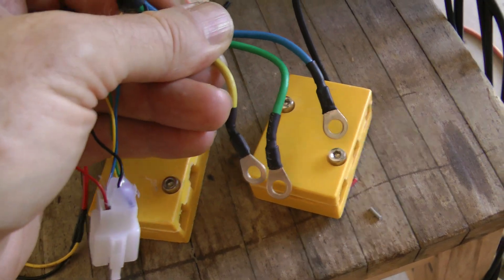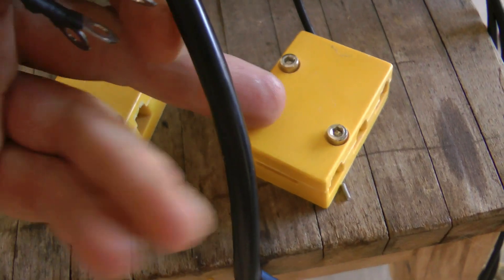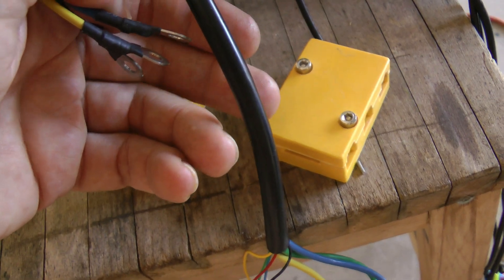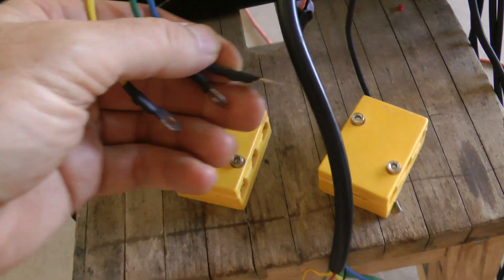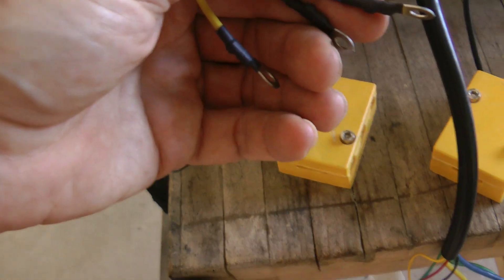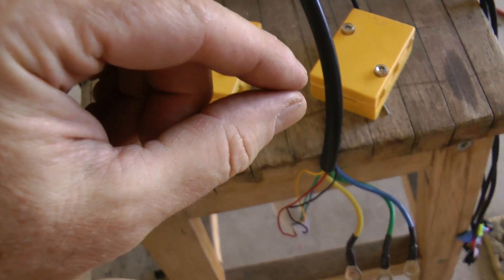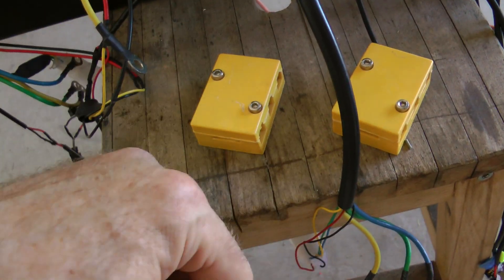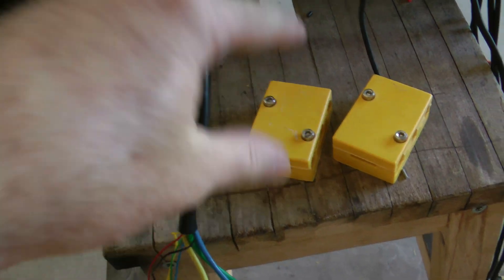Originally these phase wires were connected through a yellow junction box, where connections from the motor and controller were joined together inside with nuts. That design makes it easier to replace controllers, but I've heard of those nuts backing off, giving you a loose connection on the phase wires. These wires carry a lot of current, so a loose connection can cause arcing, poor performance, or the motors cutting out.